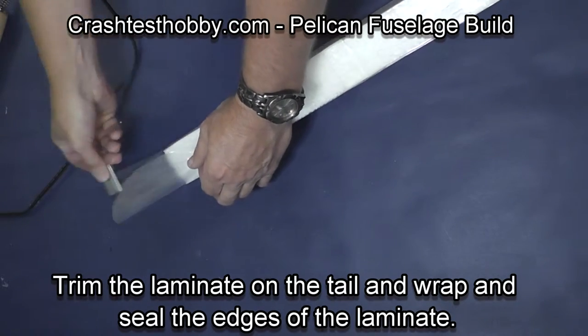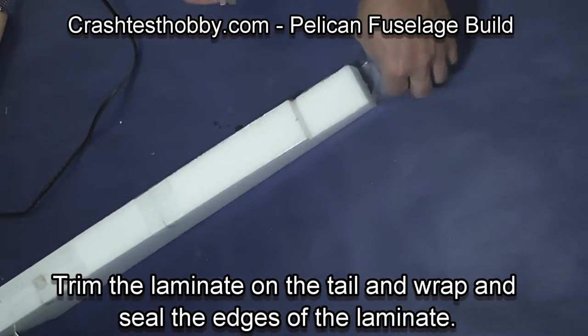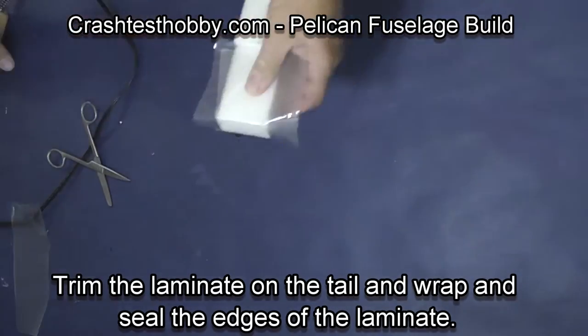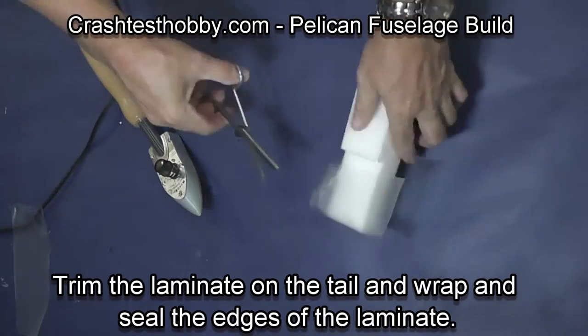We're now going to trim out where the horizontal stabilizer will go. You don't want laminate where you're going to glue it on, so I'm leaving the foam exposed on the back of the plane.